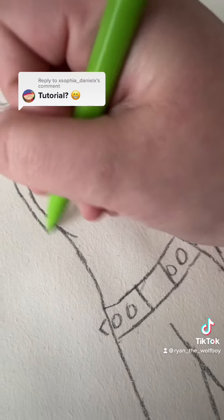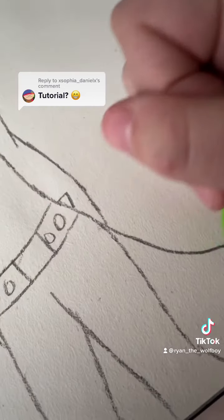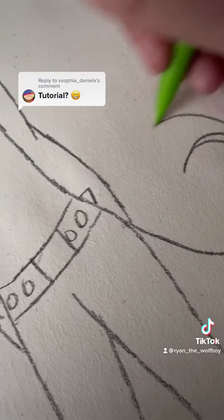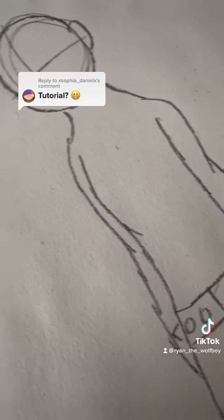For this part, I was really struggling with the hands, so I just did the arms instead. And then I made a tail with that. If you don't want a tail on your OC, that's okay — you don't have to put one.